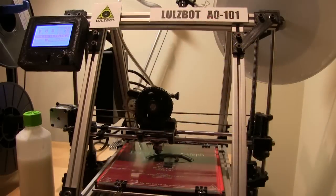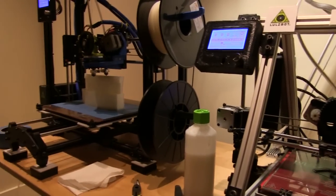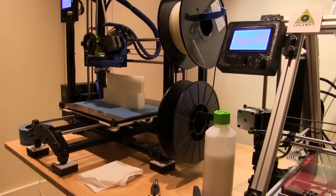I currently own two 3D printers. Both of them are Lulzbots. I have a Lulzbot AO-101, which is no longer made, and also the TAZ-3, which I use for all of the projects.